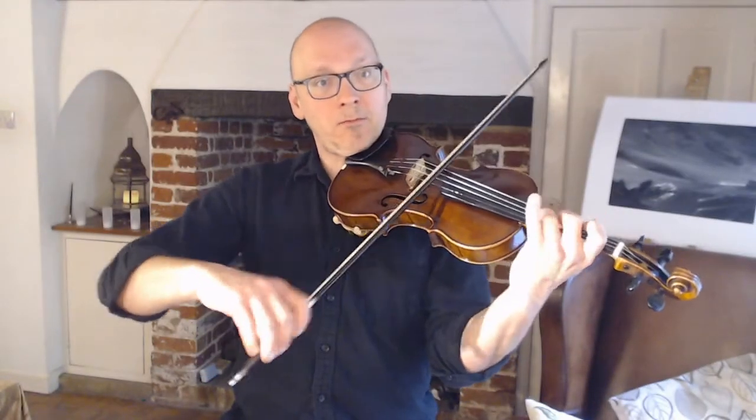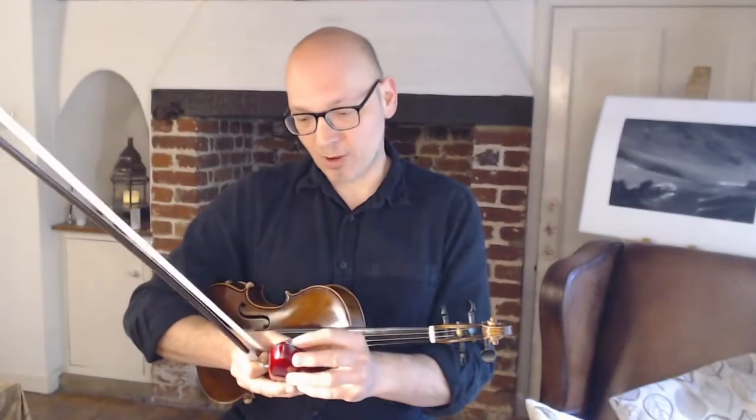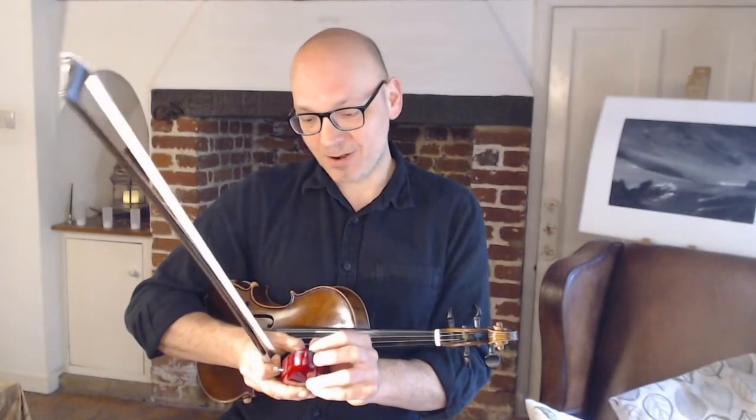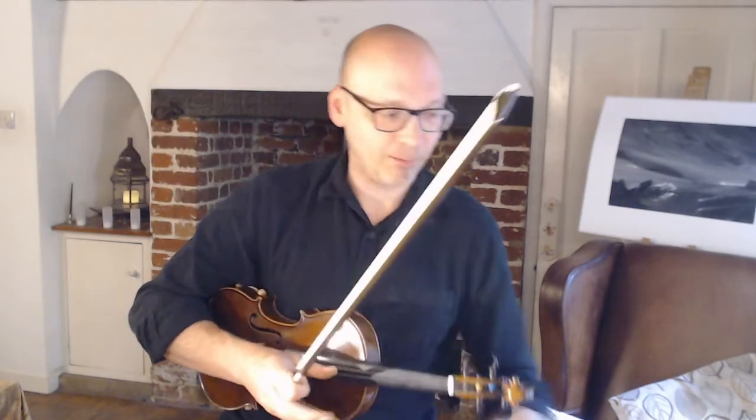I don't have so far to move, and at tempo the smaller the moves you have to make the easier it is to do it. As I said to the second violins and violas, I would start this at quite a slow tempo — 104, even 96 might not be an unreasonable tempo to start at in the first violin part.